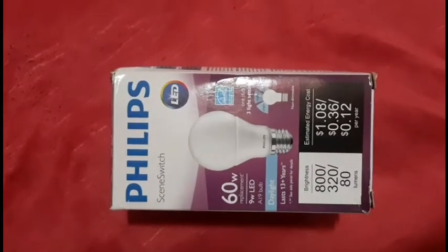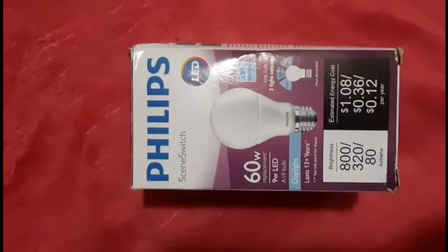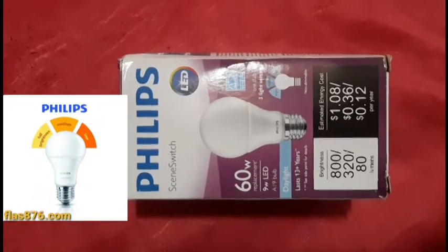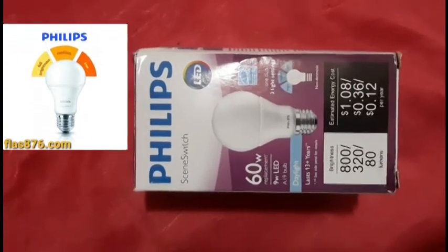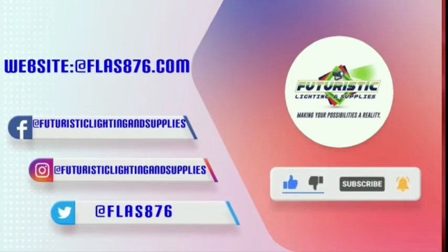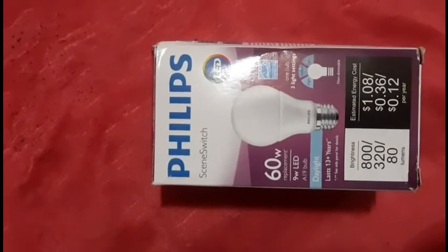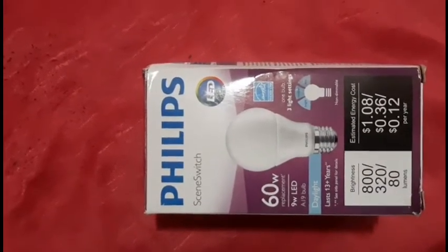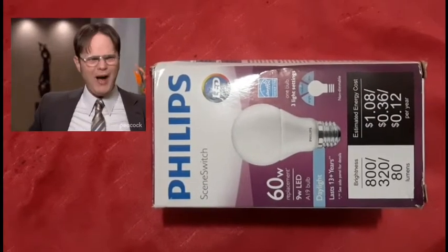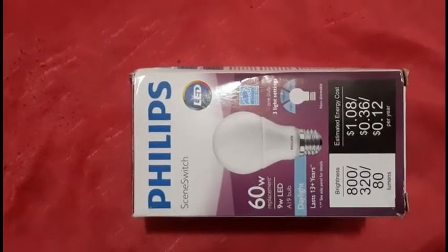Good day, welcome to another video where we'll demonstrate the functions of this new product. Today we'd like to introduce to you our Philips Scene Switch LED bulb. We've been using LED products in our stores for over nine years and we've been testing the product ever since, and honestly I haven't seen any of them fail since.